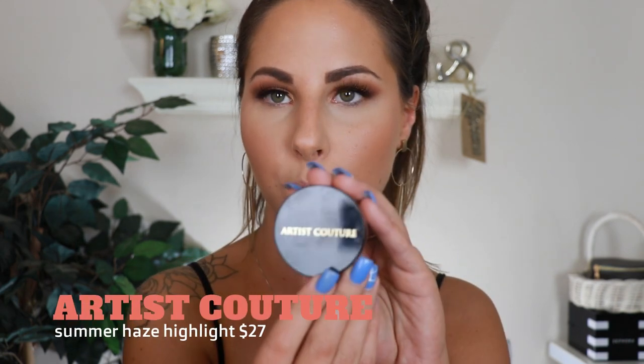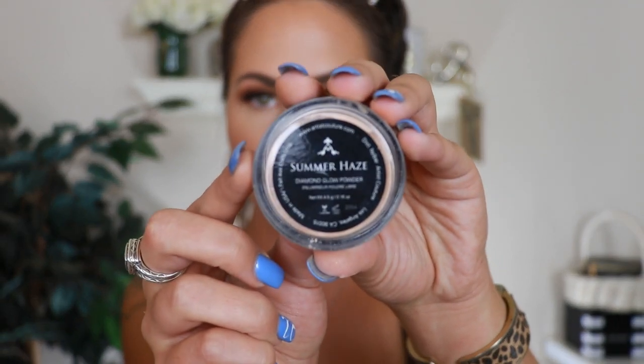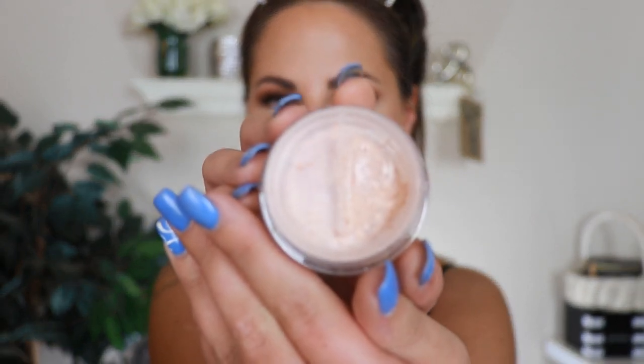I almost forgot the highlight — this is my favorite part! I'm going to use the Artist Couture highlight in the shade Summer Haze — it's super pretty, a golden champagne shade. I'm taking my highlighting brush and applying it. It has little specks of shimmer in it but just the right amount.